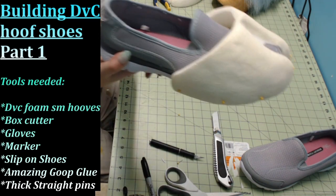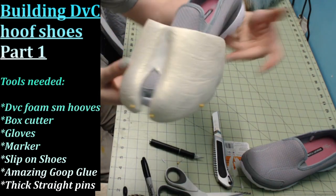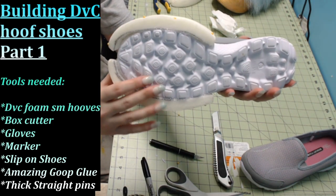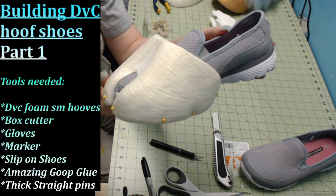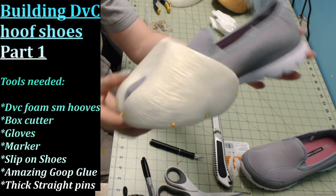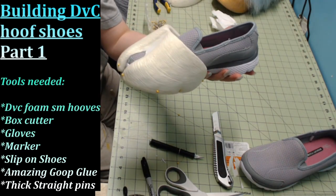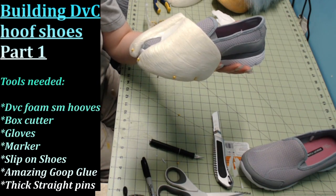And that is the hoof cap attached. Let it sit overnight and cure in a ventilated room, or you can stick it in a Tupperware container so you don't have to worry about any fumes. That is part one of how to build your DVC hoof shoes. Thank you for watching — I'll be putting up part two here shortly.